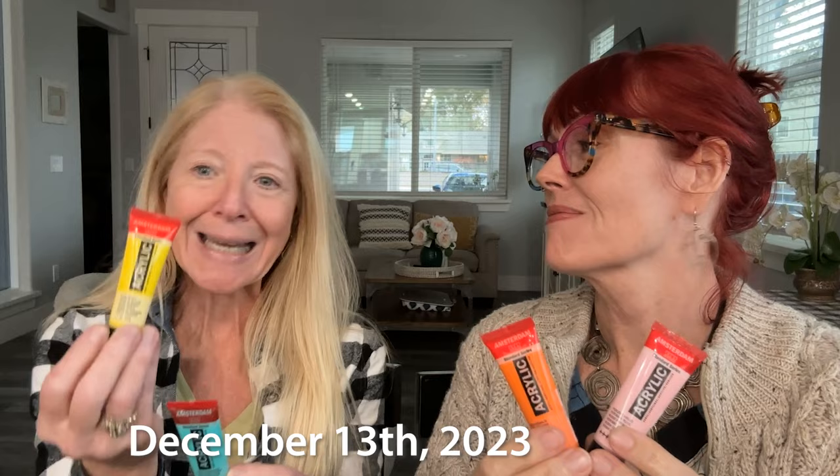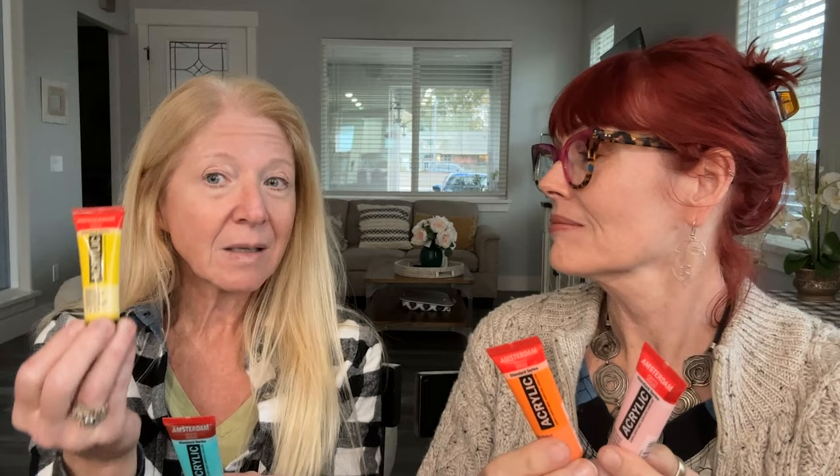Today we're playing with Amsterdam acrylic paints. Now we have played with these a lot before, but the difference now is these little 20ml tubes. These babies — we're going to give them away. It's like pack paint. For every $15 you spend starting today, December 13th, 2023, we're going to give you one of these 20ml tubes.